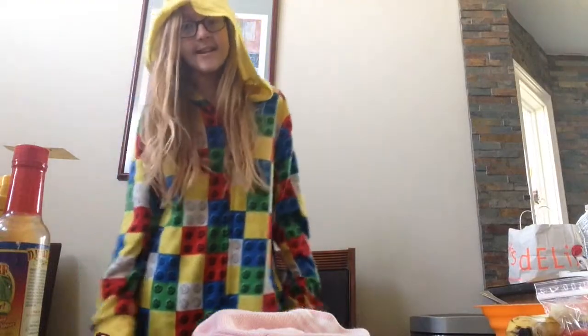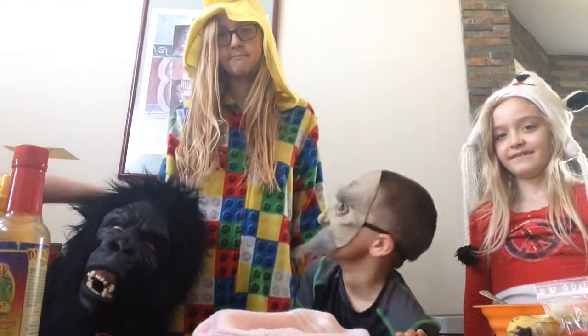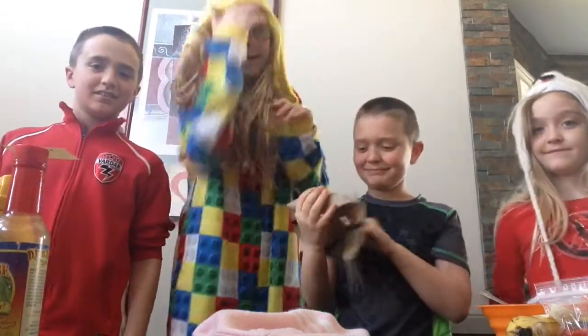Hey everyone, it's Darcy here. Hey Shay. And me too. And this is Ashton and Brayden. Their faces are sweaty.